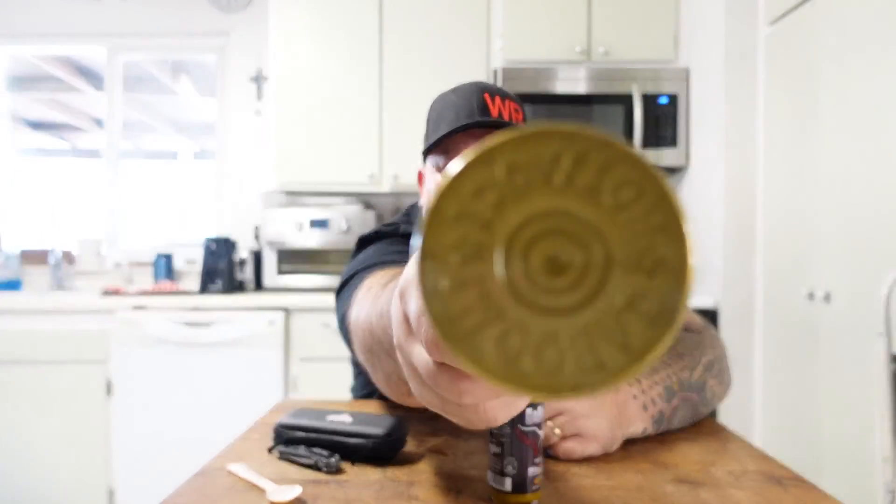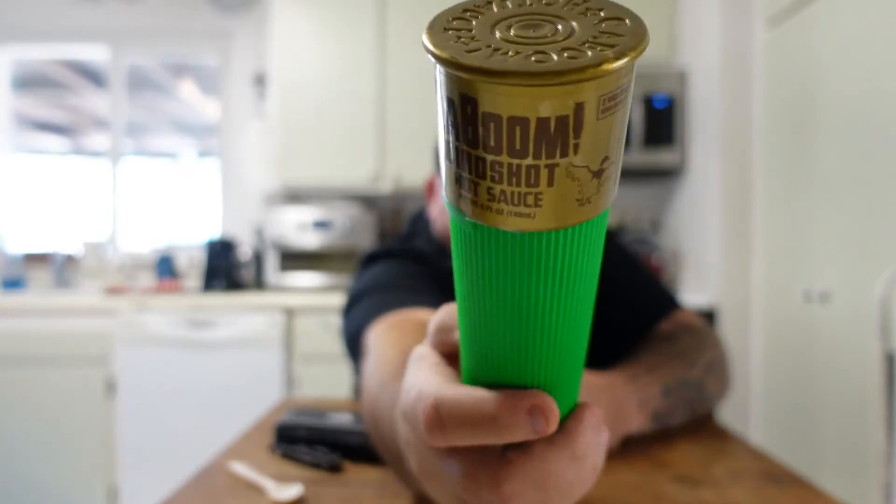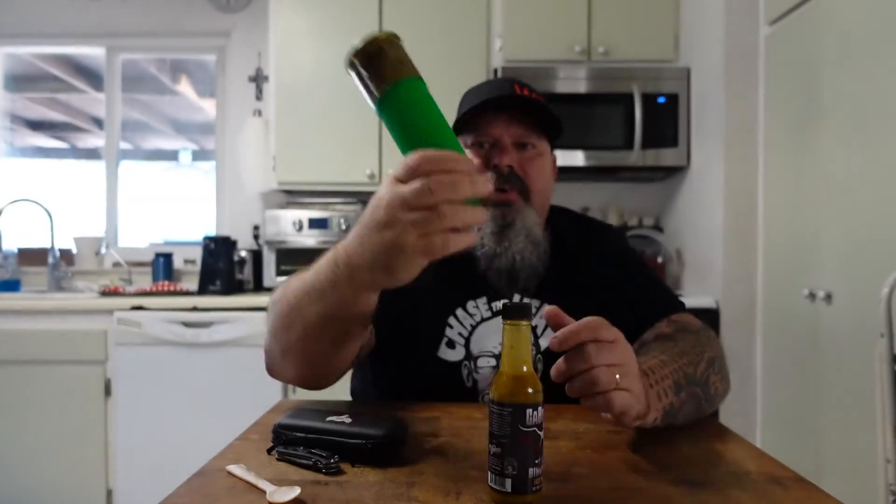Go to the website and check them out. They have all three of these available. I'm going to try to review these in order. I really like these — they're great.